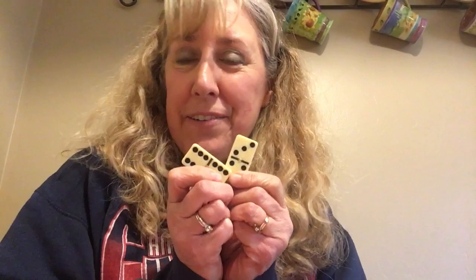Hi, everybody. Welcome back. It's Letter D week, so I'm going to show you some fun things you can do with dominoes. Of course, the first thing is just to play the regular game of dominoes, which is kind of fun and pretty easy for little kids — not too hard to play.